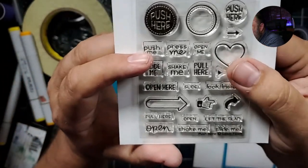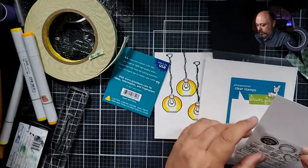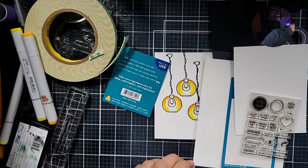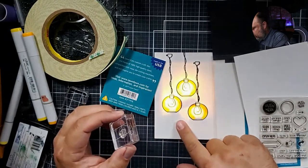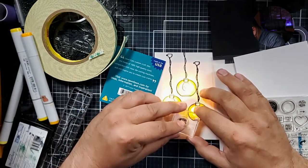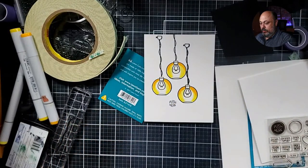I'm going to use one — let's do this little round one up here. I'm just going to use it with a little acrylic block. Katherine Pooler has these great little square acrylic blocks. There's the button — that's where I want to push it. There we go — 'push here.' I'm not going to push there until I know it's dry — I don't want to ruin my project.